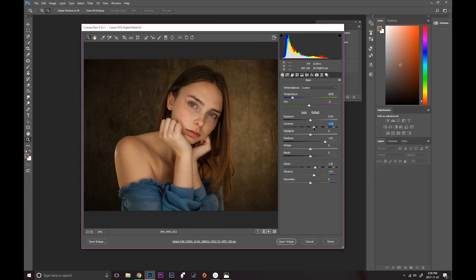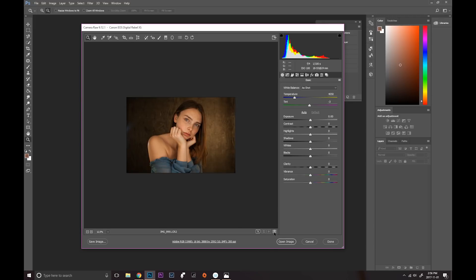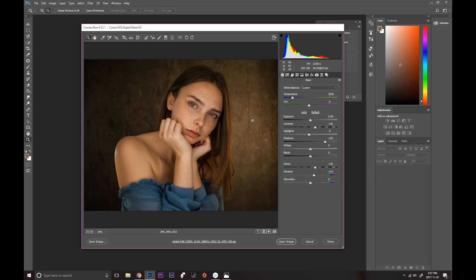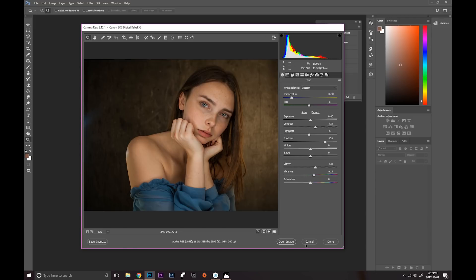Let's add a little bit of contrast. Let's see what the highlights are going to do — just a little bit lower on the highlights. Let's see the before and after. I think I like it like this. Actually let's bring the temperature down just a little bit. That looks great, so I'm going to go ahead and open the image.